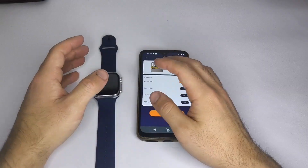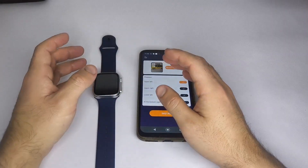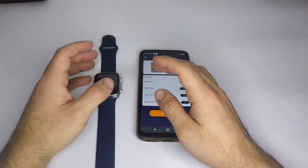I always recommend doing this with your smartwatch battery fully charged to avoid it shutting down during the image transfer.